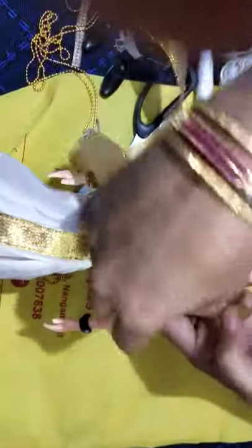I have added bangles and two rows of ball chain. You can see my video on how to make jewels for dolls — make something like this and with the help of glue paste it here. My bride is almost ready. I have added the odianam, the haram is done.